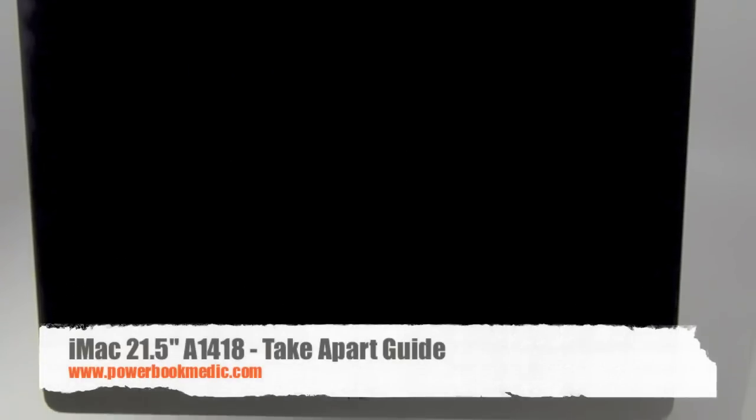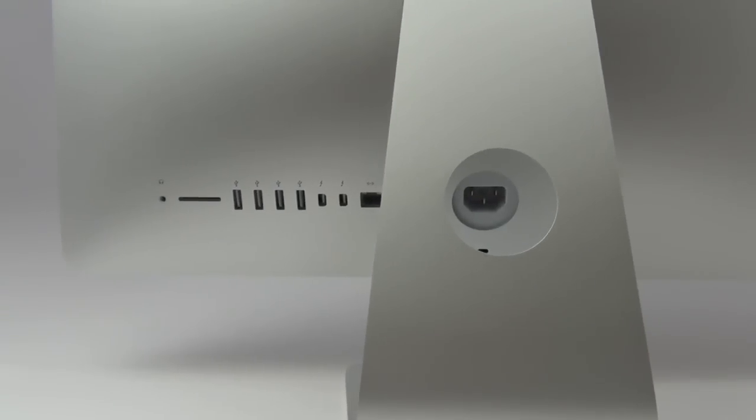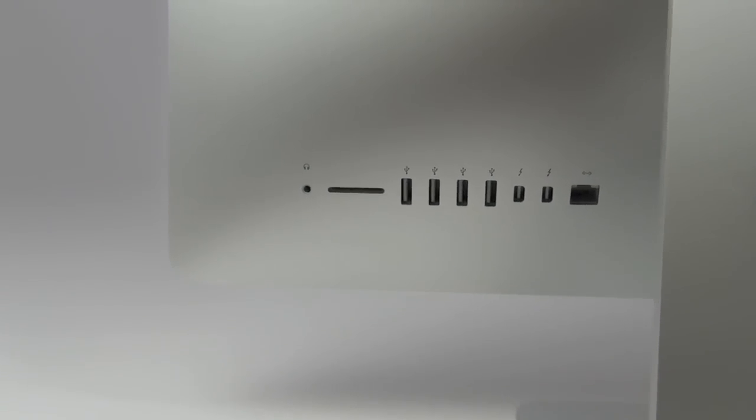Welcome to the take-apart guide for the 21 and a half inch iMac with the model number A1418. This model iMac, released in November of 2012, has a new sleek design measuring only five millimeters around the edge.